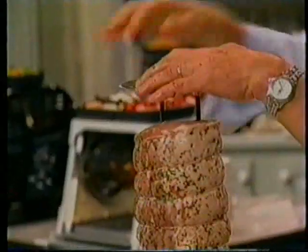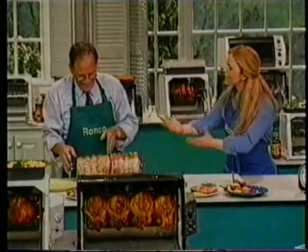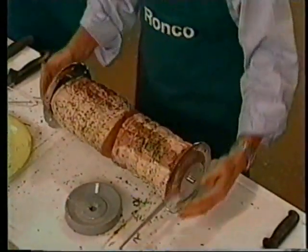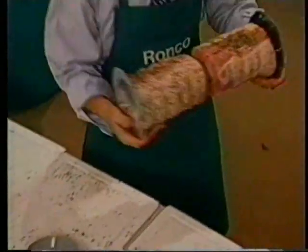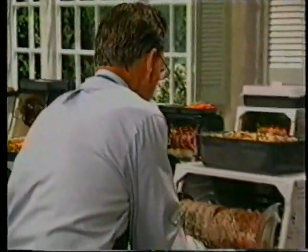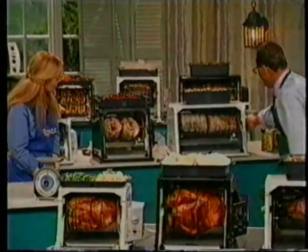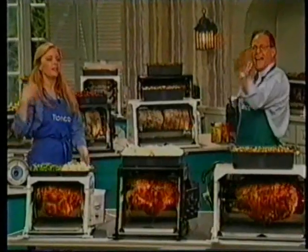It's so convenient and so easy that it's almost embarrassing when people come over, because it looks like you've toiled all day in the kitchen, and it's just as simple as this. I'm going to come over here, put it in the pro model, slide it back, put this up over here, set it and forget it.